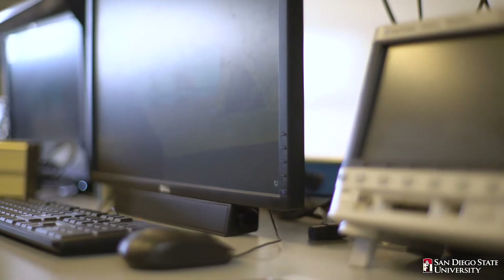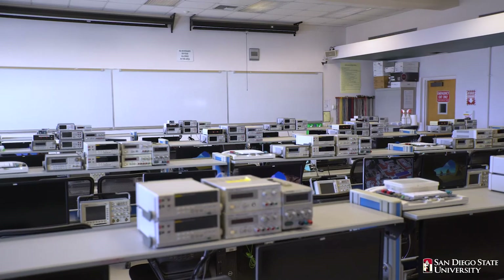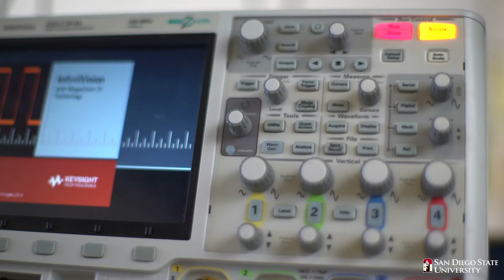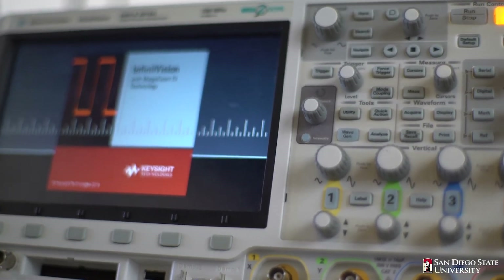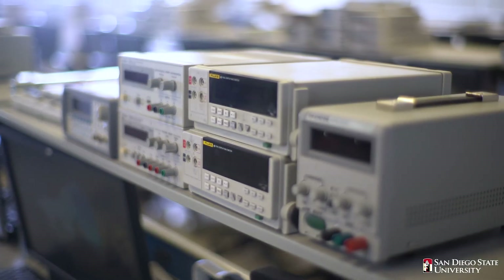There are 20 workbenches in this lab, each of which has two desktop PCs allowing two students at every workbench. Each workbench is also equipped with test equipment such as a 100 MHz oscilloscope, two digital multimeters, two power supplies, and a function generator.